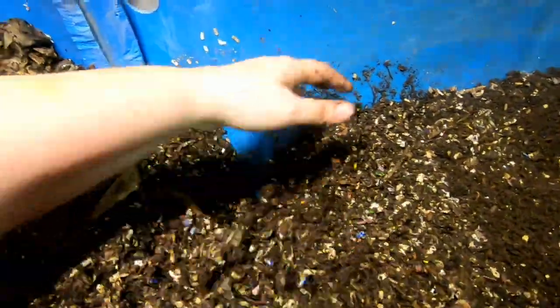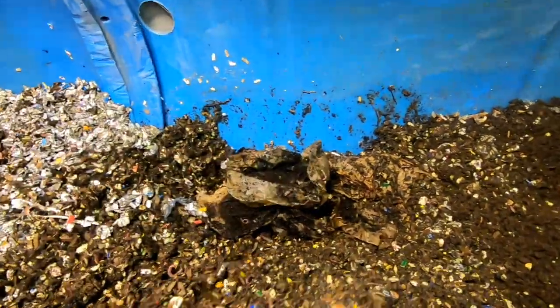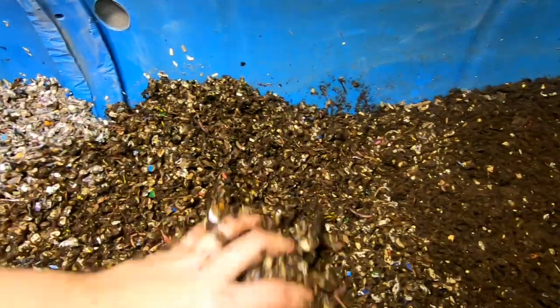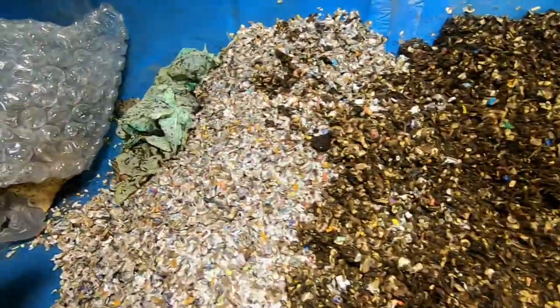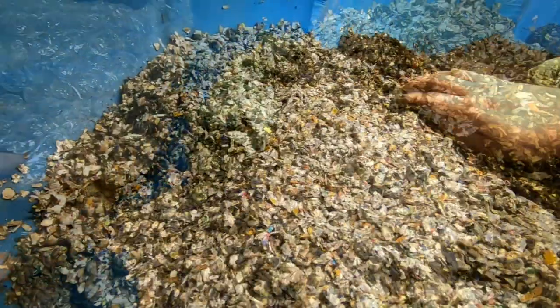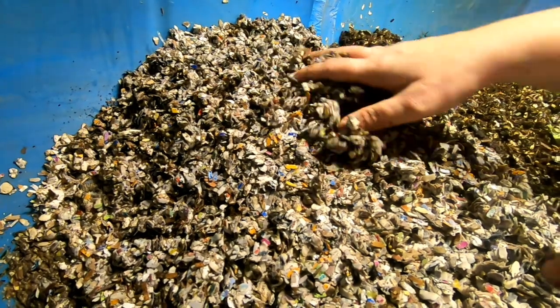I'm going to bury those coffee filters back in there because they are definitely not done. Now let's look and see what we did last time. This is the area that I did last time and the bedding was super wet.